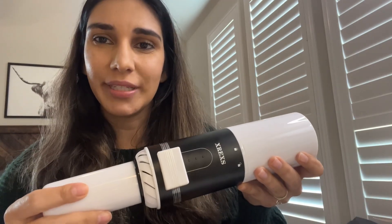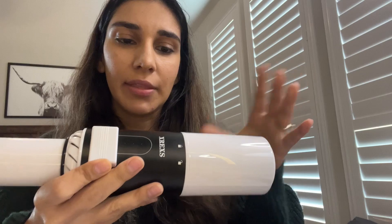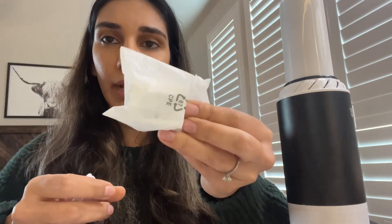First, it comes with the cordless vacuum cleaner itself. I really like the small compact size at first glance, and it comes with this lid, so you can keep it aside or even keep it in your car if you'd like. It also comes with the charging cable as well as the wall plug.